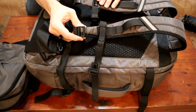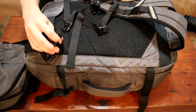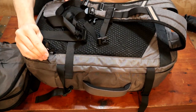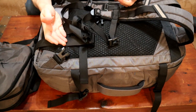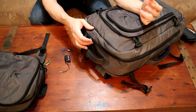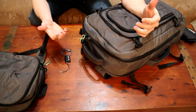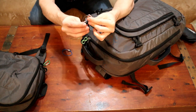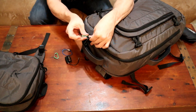The buckles and adjusters are all plastic. They're not as robust as I've seen on some travel bags, but they're definitely not low quality either. I've been using this bag for about a month and haven't had any issues with any of the buckles, adjusters, or zippers. This bag doesn't have a lot in the way of security features — there are no lockable zippers on any of the exterior compartments, but you can still lock the zipper pulls together with a TSA lock or a carabiner.